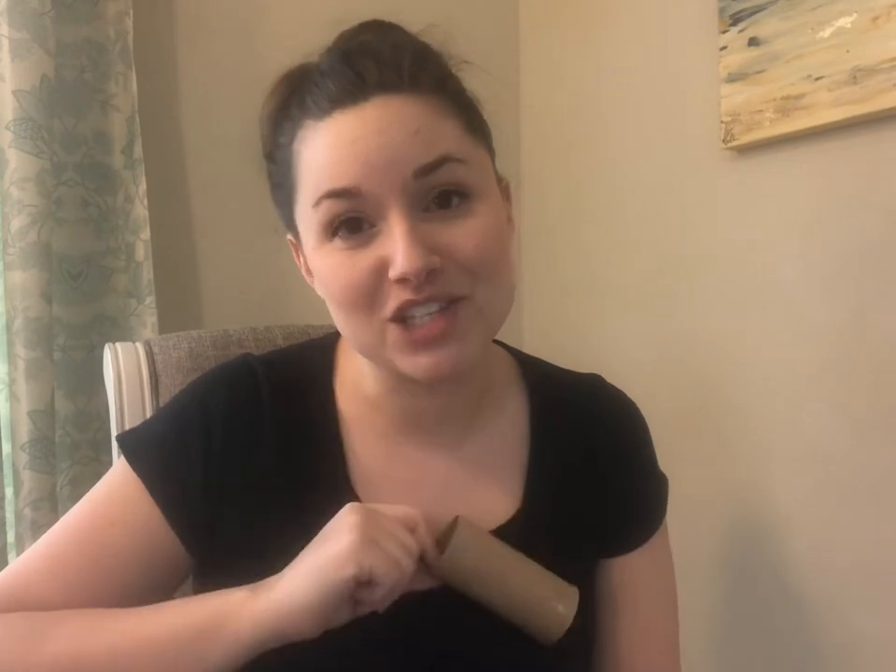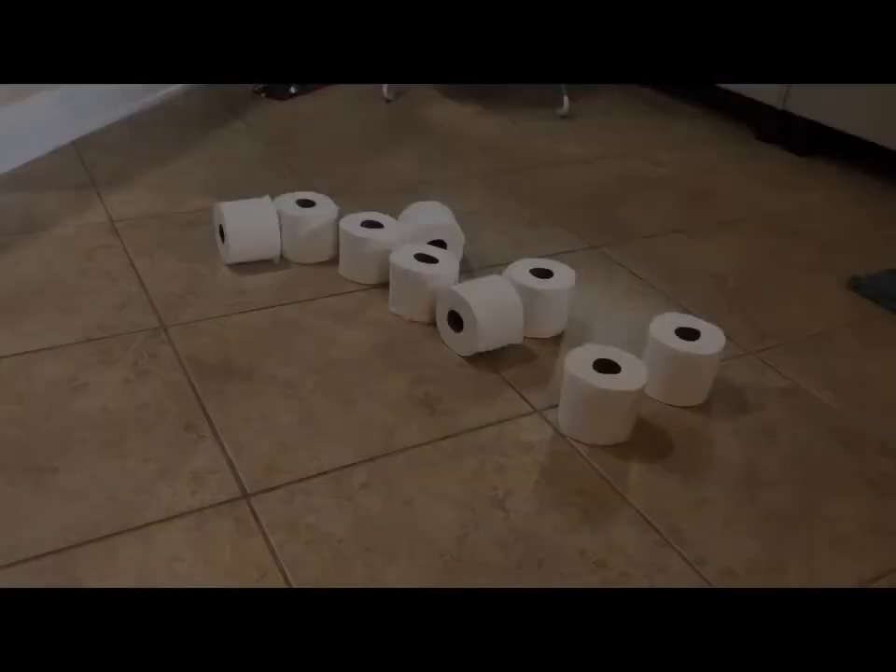or if you just want to wait and save up the toilet paper rolls as you complete them, you can do it that way. You can use one, five, ten — however many you have available. Paper towel rolls work just the same, so give this a shot!